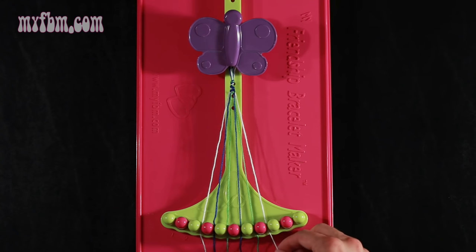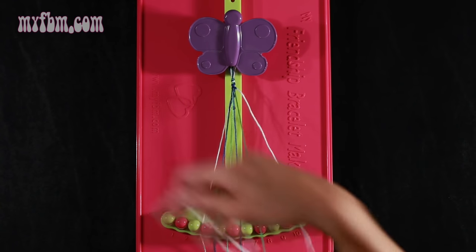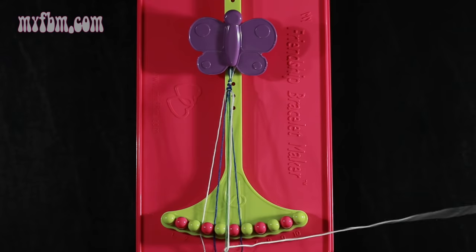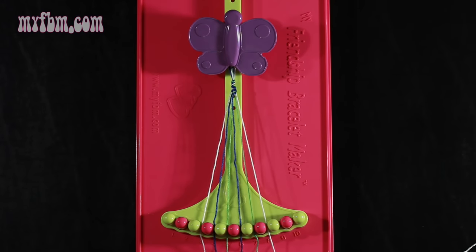Now you're going to take string 8, which is white, and make a single left, single right hand knot with string 7. Make the backwards 4, pull through once, your normal 4, pull through one time. Green string in slot 7, white string into slot 8.